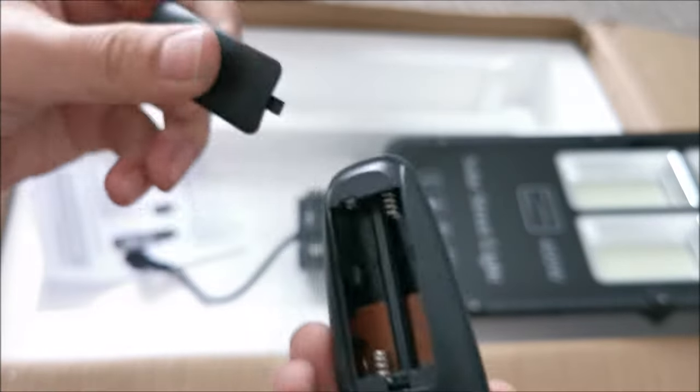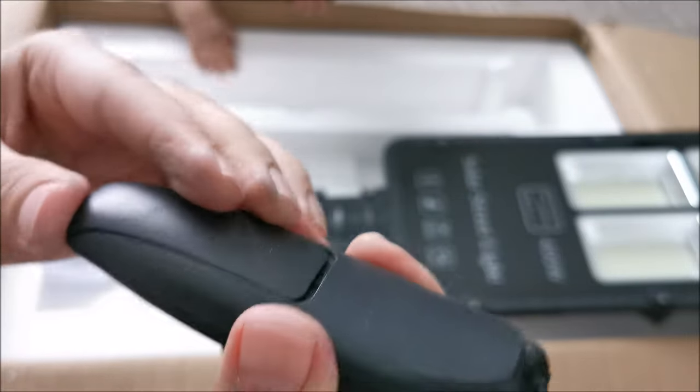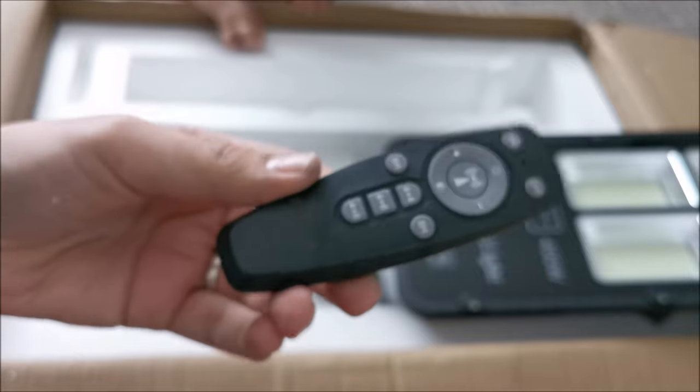There are no batteries included for the remote. I need to fetch some, which I don't mind because most included batteries are really cheap and bad — so I can get my own quality batteries.